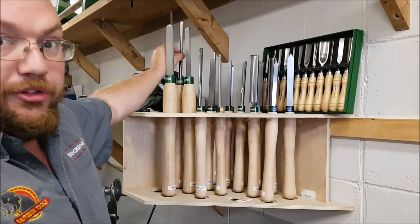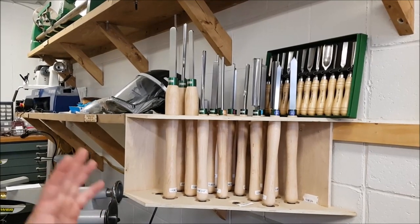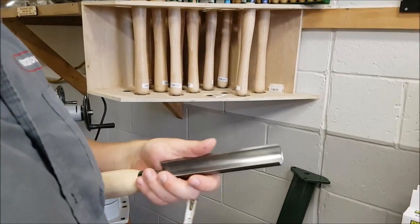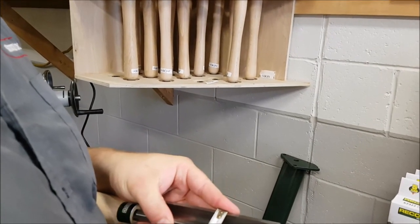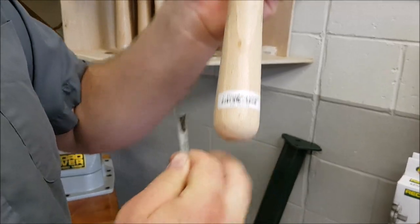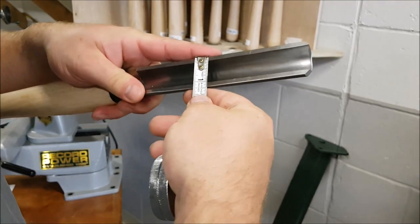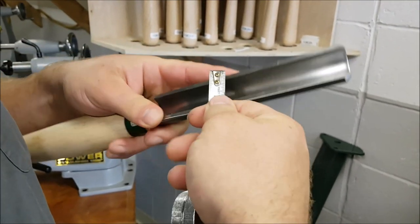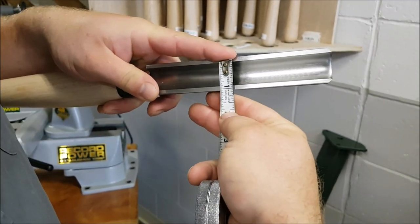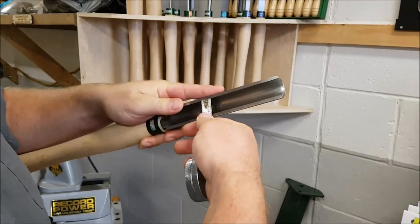When we're talking about spindle gouges and roughing gouges, it's even more confusing because there's no real consistency. Some companies in the UK and elsewhere will measure outside to outside, while some will measure inside of the flute to the outside. Rekker will call this a one-inch roughing gouge. If we measure outside to outside, that's more like inch and a quarter. If we measure inside of that flute to the outside — that's my one-inch measurement — so Rekker Power measures inside of the flute to the outside.